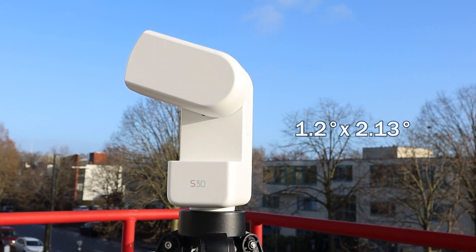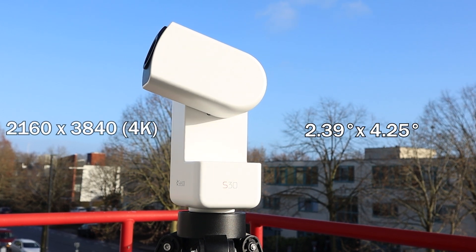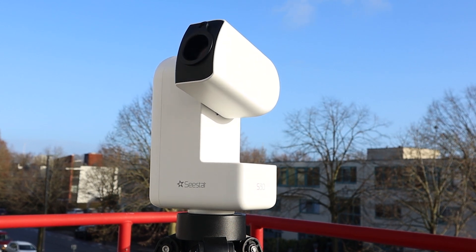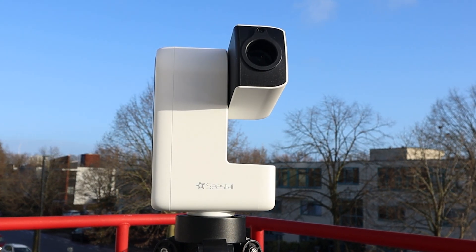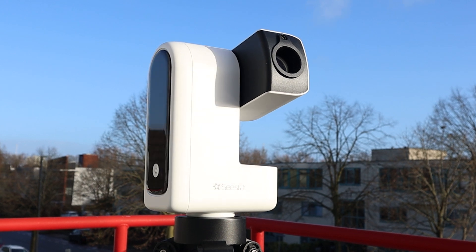The S30 has an image scale of 4 arc seconds per pixel and a field of view of 1.2 by 2.13 degrees. Using the app's framing mode, the field of view can be expanded to 2.39 by 4.25 degrees, allowing the S30 to capture wide-field views of the night sky. While the image scale is less detailed than the ideal 1 to 2 arc seconds per pixel for deep-sky imaging, it should still work well for large celestial objects like the Andromeda Galaxy.